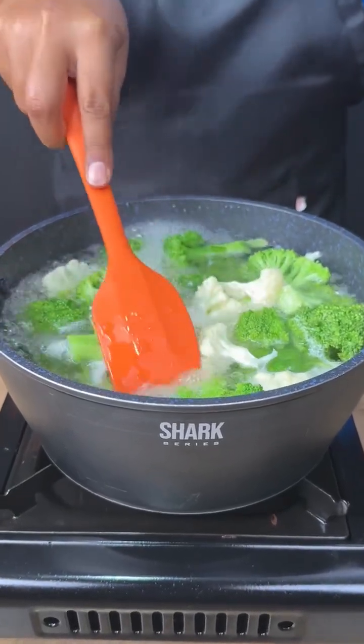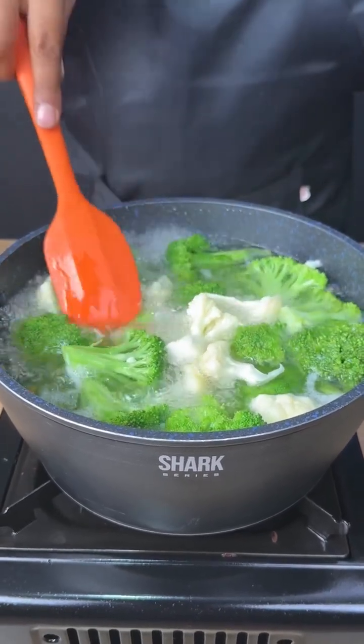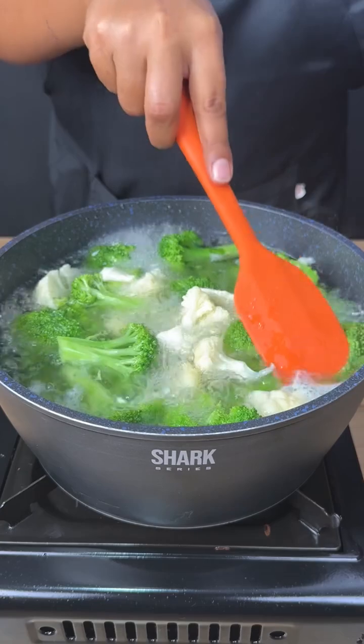Now let's turn on the heat and let it cook for five minutes. This is the ideal texture — I cooked the vegetables for five minutes. Now let's continue with the recipe.